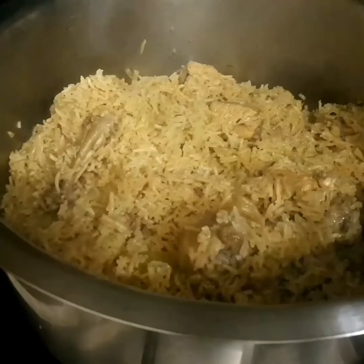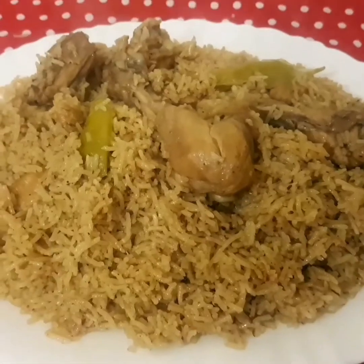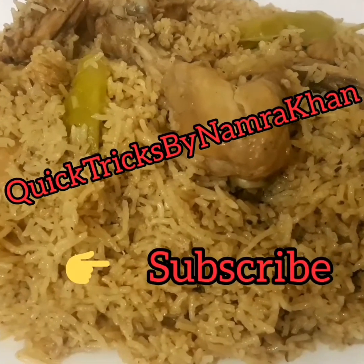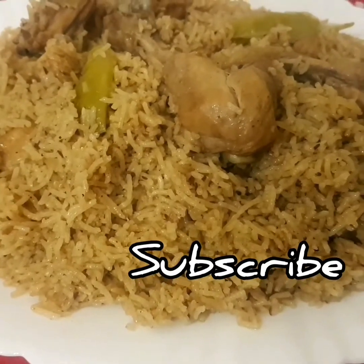After 12 minutes you can see that they are cooked and now we're gonna dish it out. Here is the final look and it's ready to serve. I hope you liked today's recipe — have a nice day guys, do not forget to subscribe, like, and hit the bell icon. Take care!